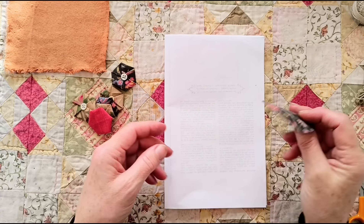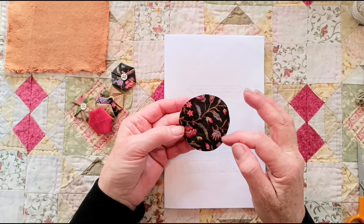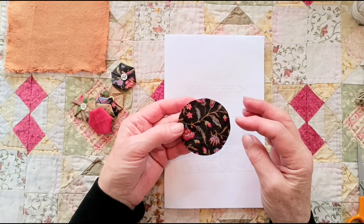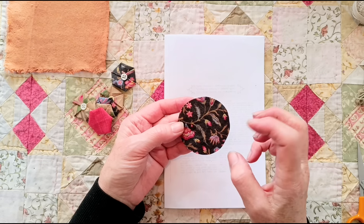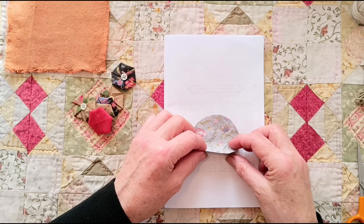So here's a circle that I've cut out using my template, as neatly as I can — as long as it's somewhat circular. If the edges are a bit raggedy it doesn't matter, because they'll all get folded in. But for the hexagons to be more or less the right size, it needs to be accurate-ish.